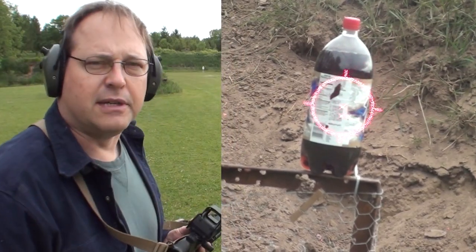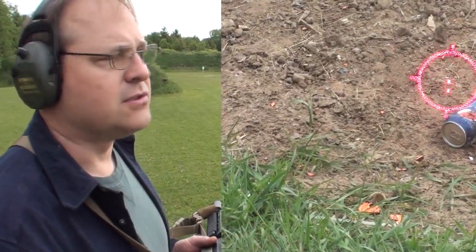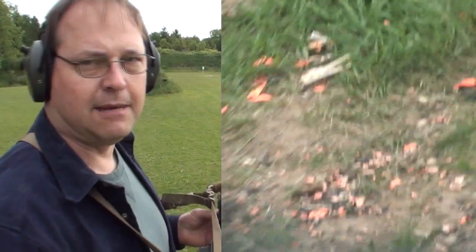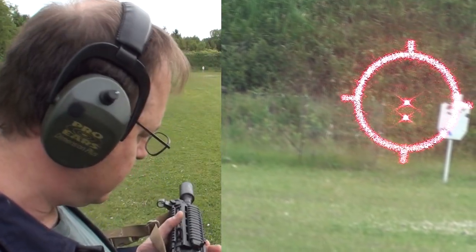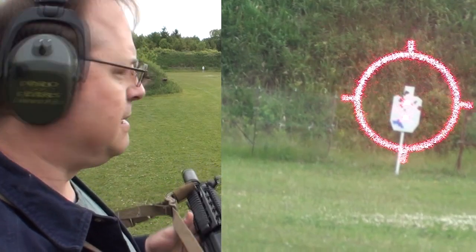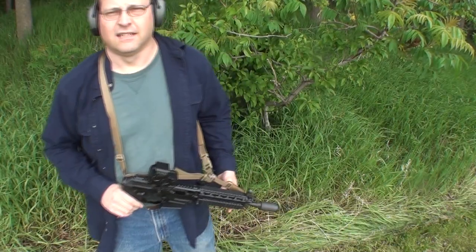Using fixed sights or cheap red dot sights would slow you down too much. The red dot sight that originally came with this P556 — I never even took it out of the box. I'll probably sell it on eBay, because it isn't really practical for this. The ability of this firearm far exceeds the quality of that red dot.